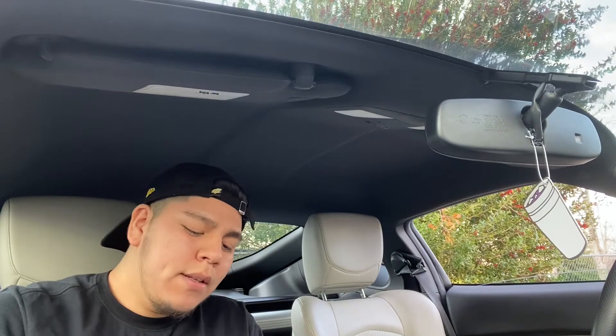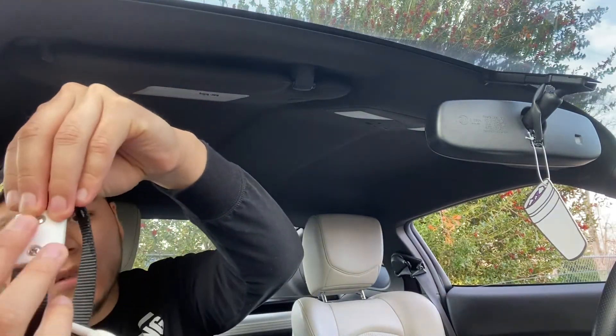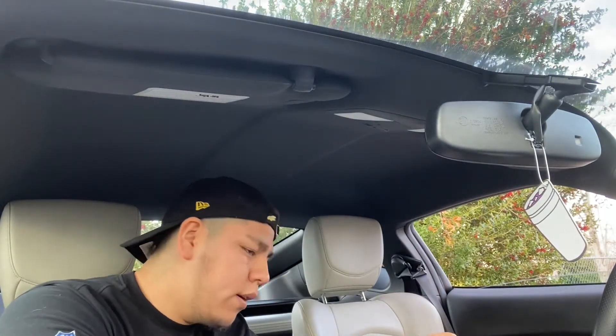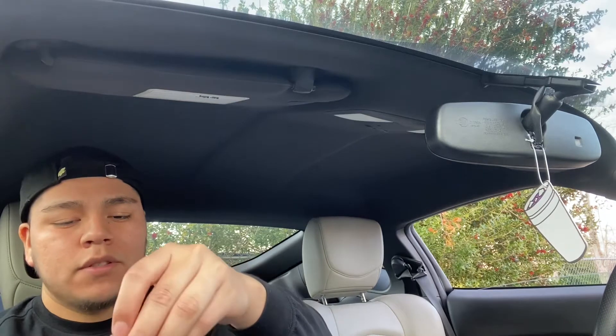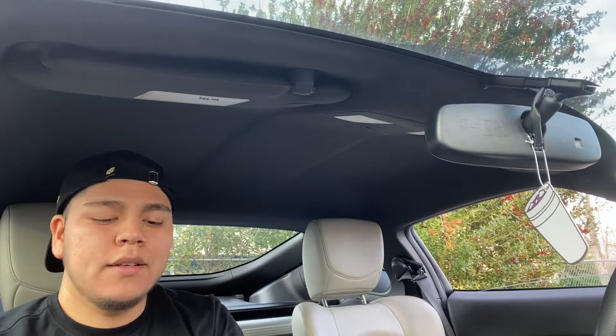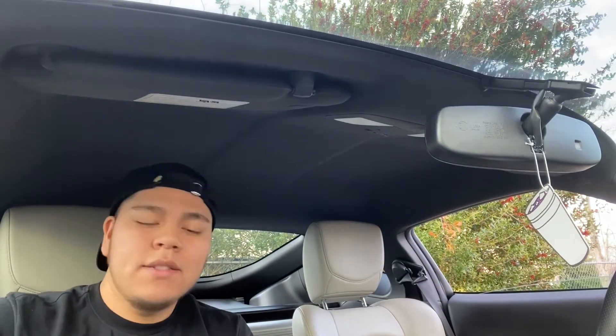Usually it comes like this, so you gotta unscrew these two, and then there's a back part with little hex nuts on it, so that whenever you screw it back in it holds it tight. Anyways, I'm gonna go ahead and install that.